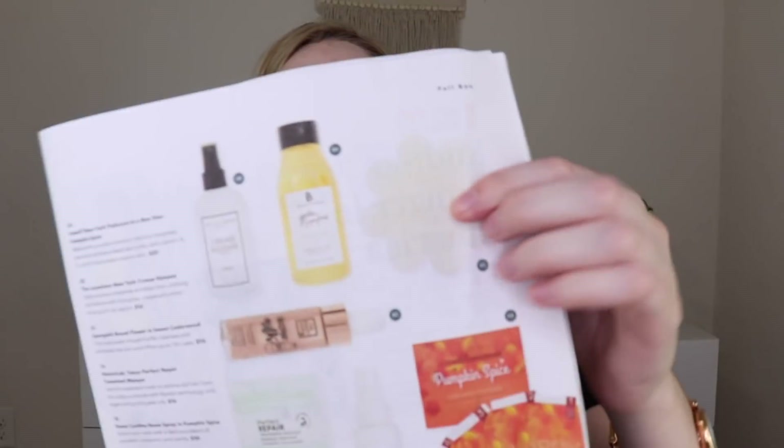The other things you could have gotten were the Vosch New York pedicure in a box duo in pumpkin spice — I really liked their pedicure sets and that screams fall to me — and the Sponge Gel box flower in Cedarwood, which are basically a sponge with body wash. I really like those but I already have some, so I'm happy I didn't get them. I would have most wanted the pumpkin spice pedicure set.